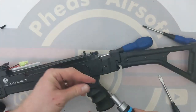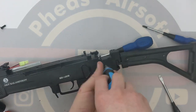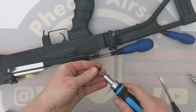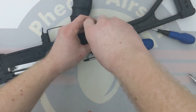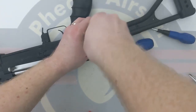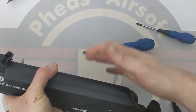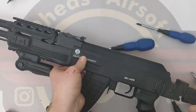The last thing we're going to do is bring in the stock and mount that back on. Flip it over, bring in the cover — it sits under there, click it in. And we are ready to go.